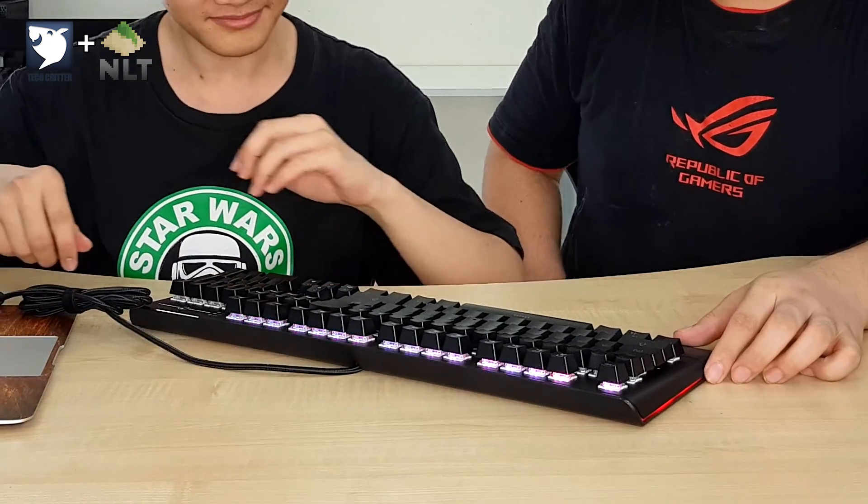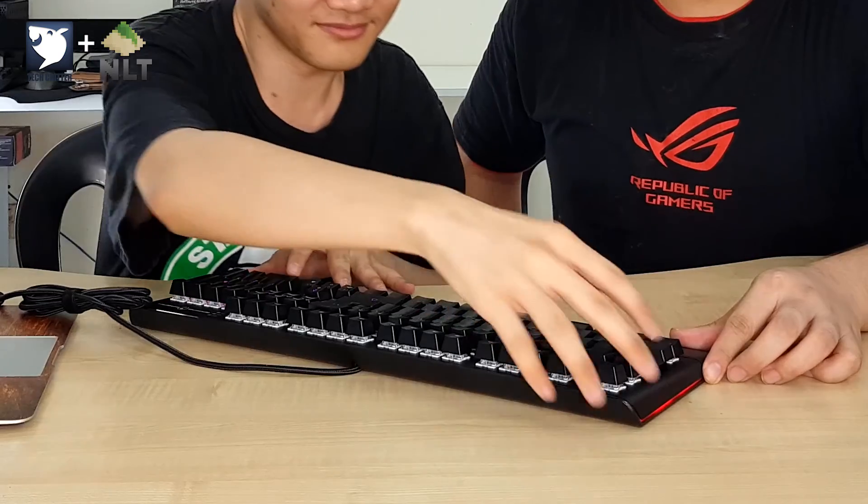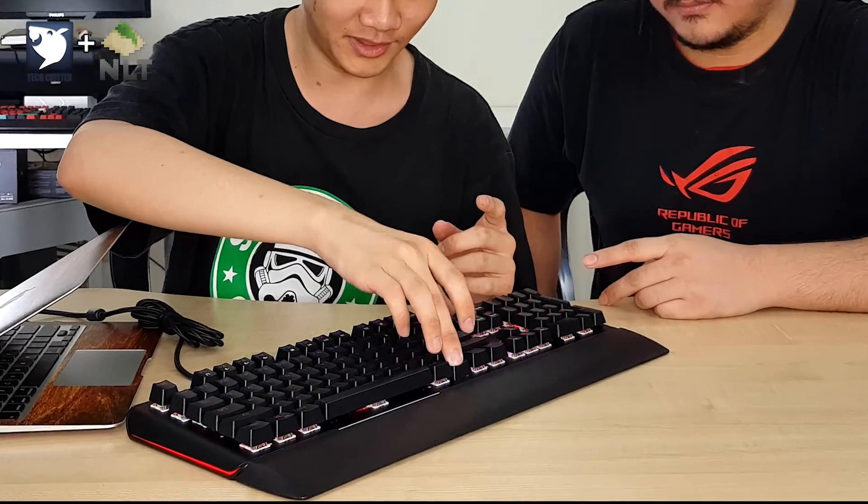The cable is non-detachable but nicely braided. You have a magnetic wrist rest, which is nice — you can detach it if you don't want it and attach it when you do. Let's plug it in and have a look at the RGB. There are quite a few RGB modes — press the function key and you have Brave Touch, which is actually a reactive typing response.